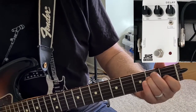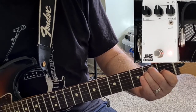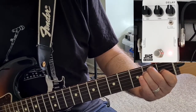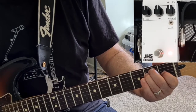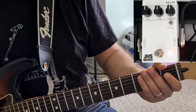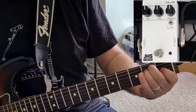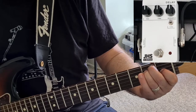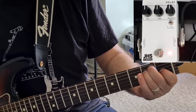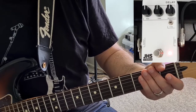But first, this is my clean sound. And as you can hear, as soon as I click it on, you get a fairly significant volume boost, which is something you probably have to factor in when using this pedal.